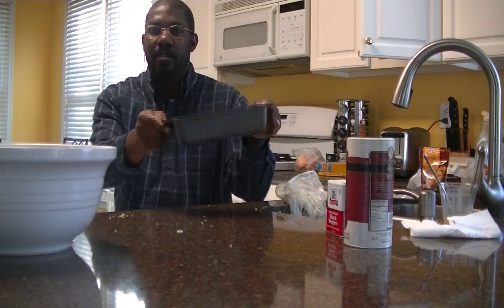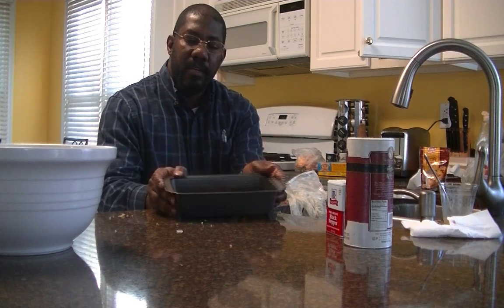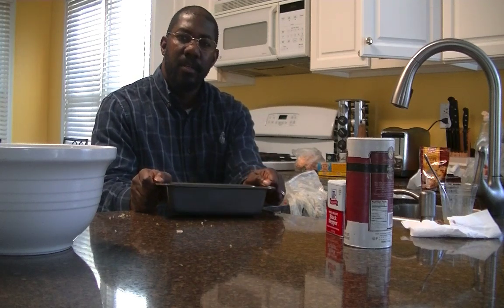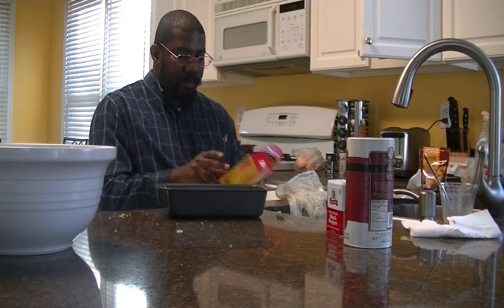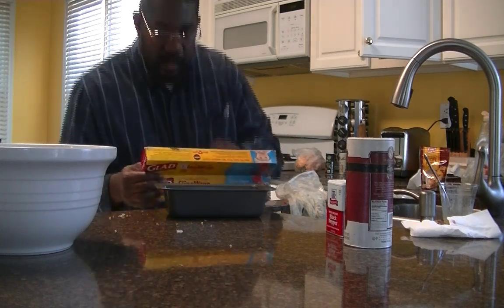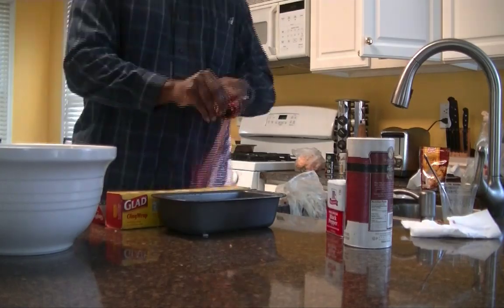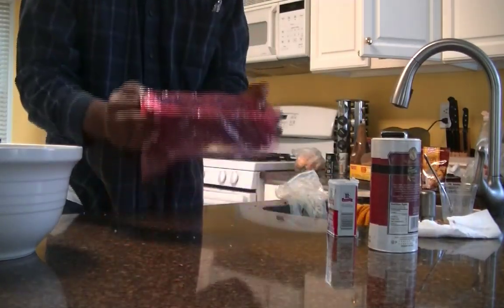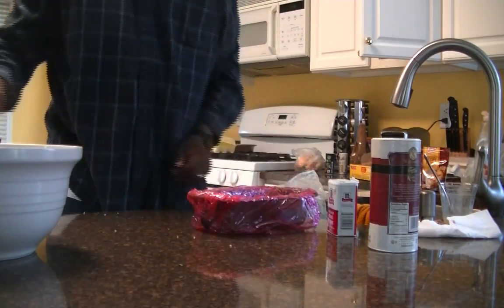Now what we have here is our meatloaf dish. We're not going to cook this dish on the grill, because then we'd only get smoke on top. We're going to use this dish to make the meatloaf shape. A nice little trick is to get some saran wrap and line the meatloaf dish with it.